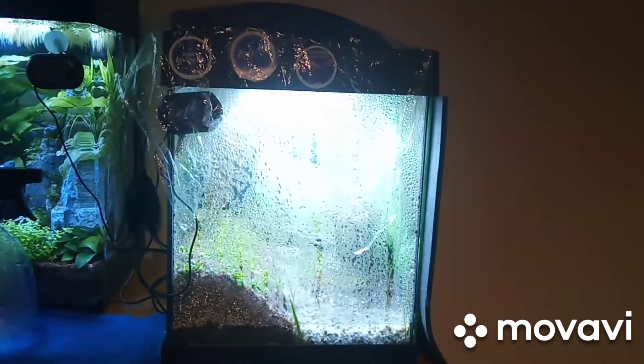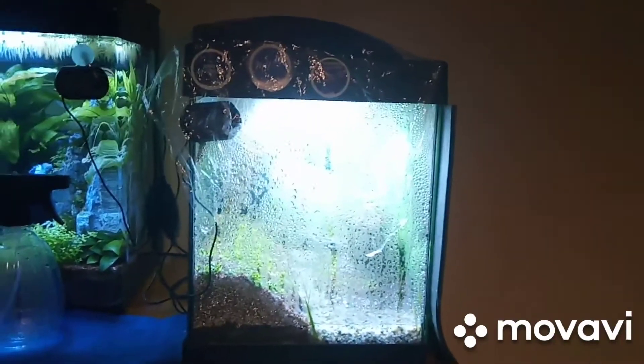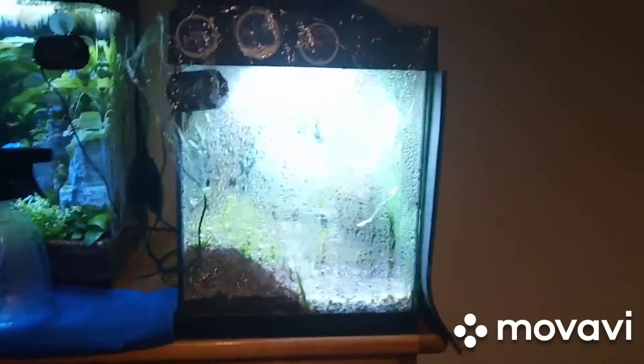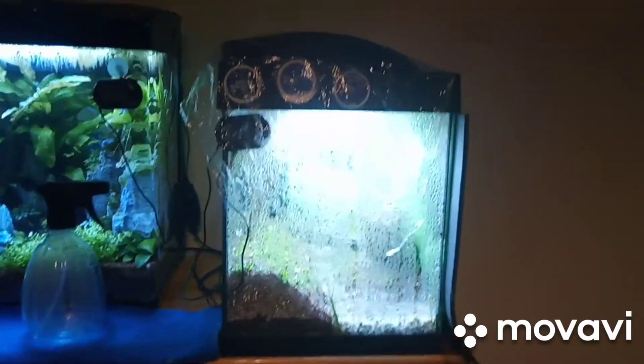Hi guys, welcome back to another video of King's Aquariums in Antworld. For today's video I'm going to give you an update on the Tetra Starter Line 30 Litre Aquarium.